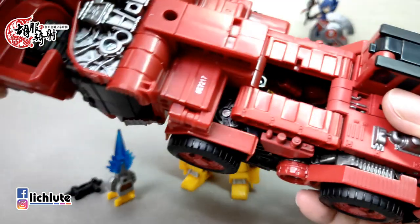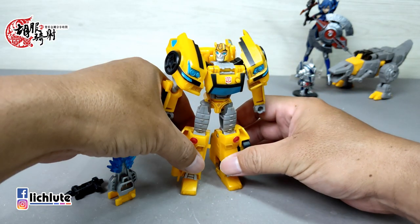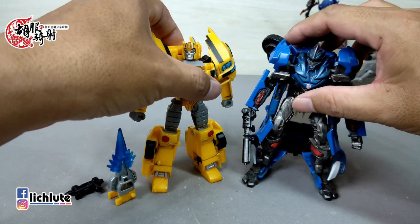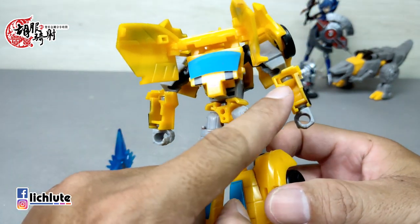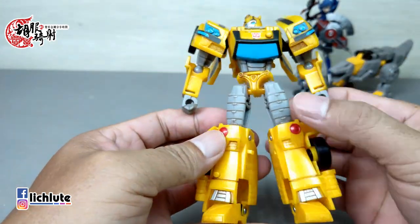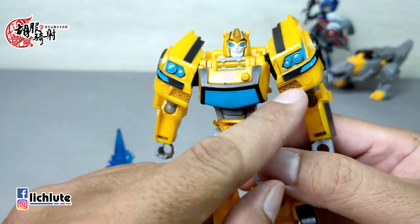欢迎各位再次收看虎不齐笑的变形金刚分享时间，这是我们1236集的节目。很多人一直在催更，我赶快来做NA推出的音波，但这款玩具需要花多一点时间来摸索变形流程。以及最近官方主力产品工程金刚的超仔也已经拿到手了，但都需要花一点时间。因为刚从夜班回来有点疲了，今天给大家做一个非常好玩又简单的小玩具：Cyberverse Advanced Deluxe Class Bumblebee。